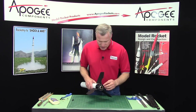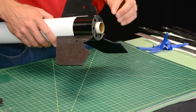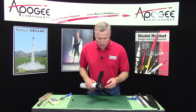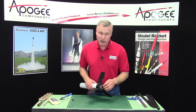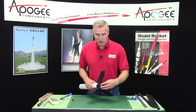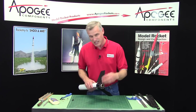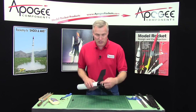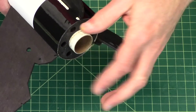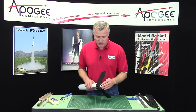The only thing that's not painted is the engine tube that sticks out the back. You could paint it if you want with a paint brush, or you might cover it up with an engine retainer. Since this is a 29mm motor, an engine retainer is not a bad idea, especially if you're using reloadable motors. If it's a single use motor, I'd like to wrap just tape around the back end to hold it in. But with a reload motor and an expensive case, putting an engine retainer on there is a really good idea.